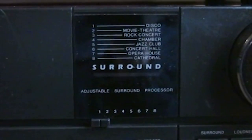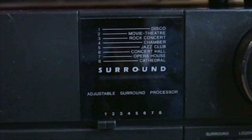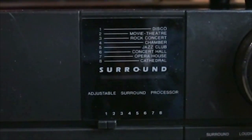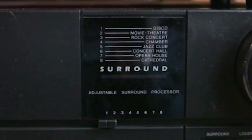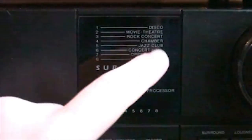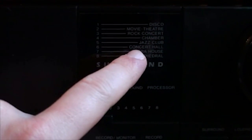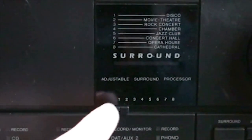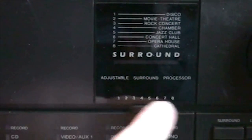Here we have an adjustable surround processor. This amplifier has outputs for rear speakers, and using those it's somehow generating some kind of a surround sound effect. You can see you get a whole set of settings, and these are all selected using a slider control. The options go concert hall, opera, cathedral — getting bigger and bigger. So I think this really is just adding an echo to the sound.